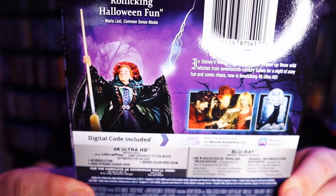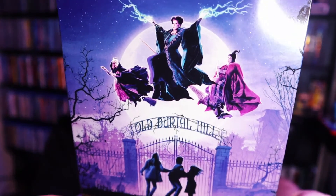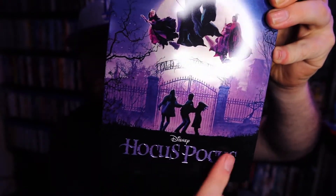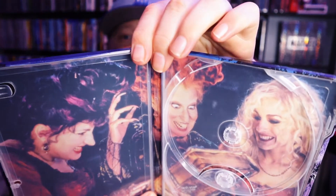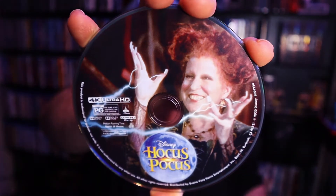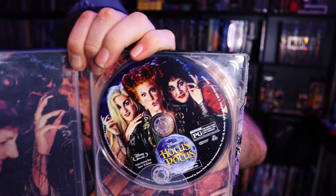Now let's take a look at Hocus Pocus. Here is the J card, and here's the artwork on the front of the steelbook — I really like this artwork, really cool. Again you have the embossed or debossed text pushed in. Here is the back of the steelbook, also really cool. Here's the spine. Halloween is coming up so this is one of those movies I really like to watch around that time. Here's the artwork on the inside — not the greatest but at least there is artwork. Here is the 4K disc, which does have artwork — that's a plus. And the regular Blu-ray is the same as it's always been.